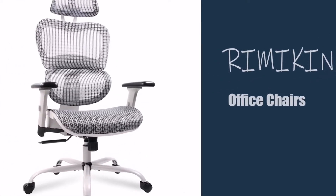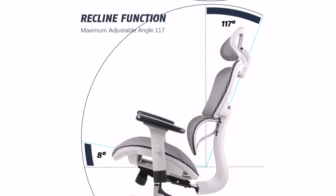This is a full mesh office chair by Rimike. It has a breathable mesh back and seat that molds to your back and bottom.